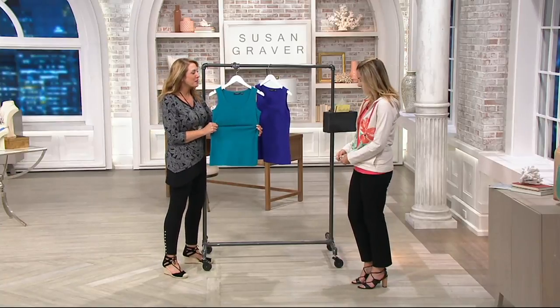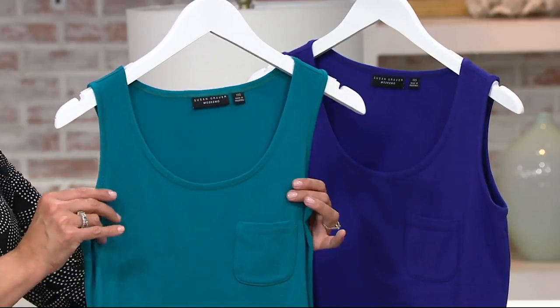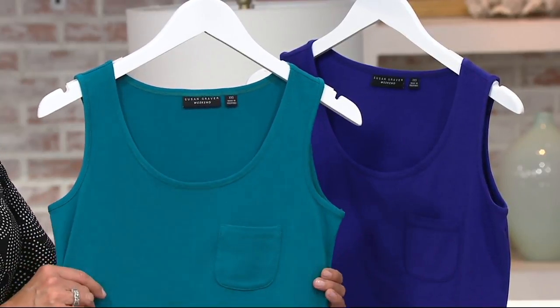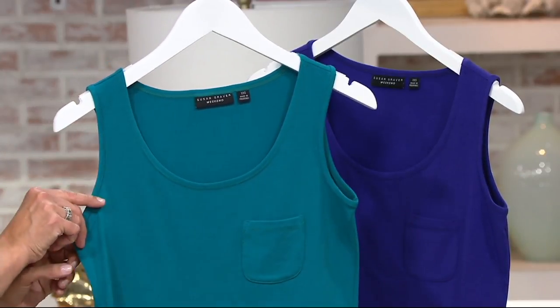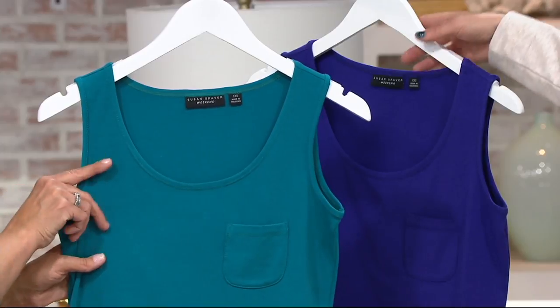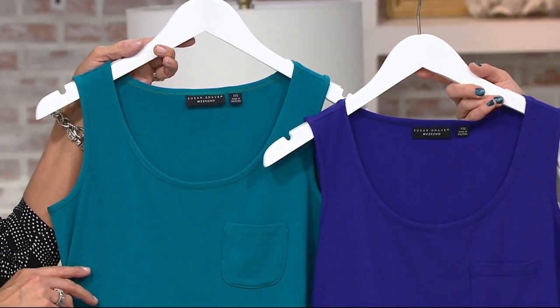Isn't it soft too though? It's modal. It is so soft. I've worn this before on air and oh my gosh, it's incredible. Feels great. So here looking at the teal color again — all sizes in all these colors. I also have the purple here for you. So it's coral, purple, and teal.